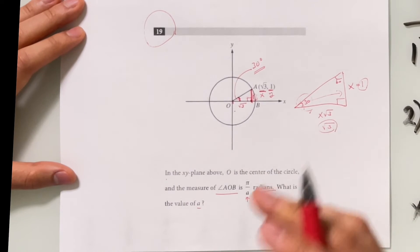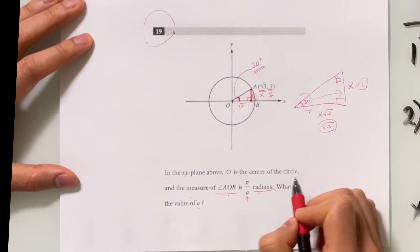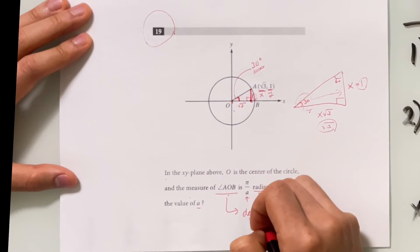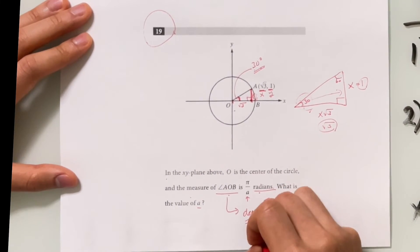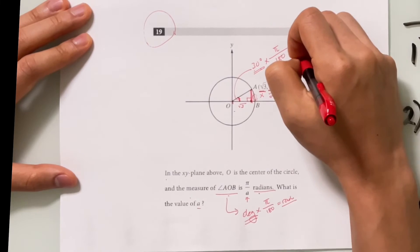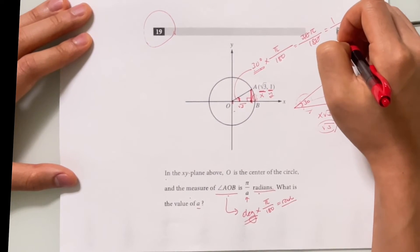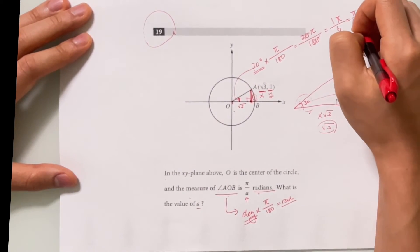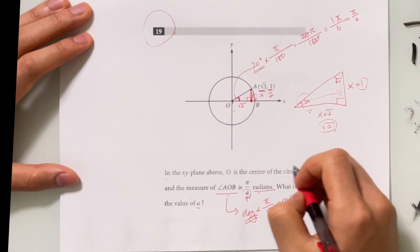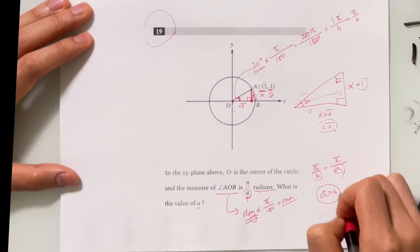But don't fall for the trap — we're not looking for the measure of AOB in degrees; we need it in radians. To convert degrees to radians, multiply by π over 180. So 30 times π over 180 equals 30π over 180, which simplifies to π over 6. And we're still not done — we need the value of A. Since the angle equals π over 6, and the problem states it's π over A, the value of A is 6.